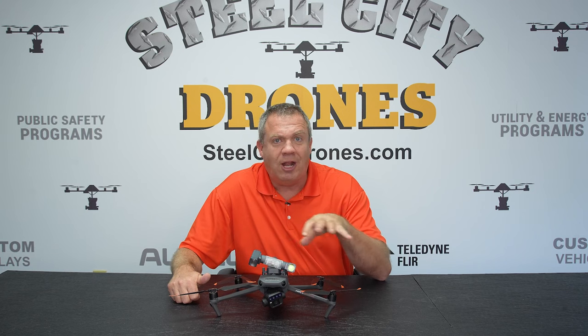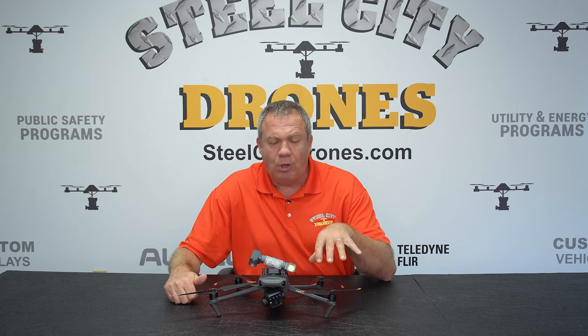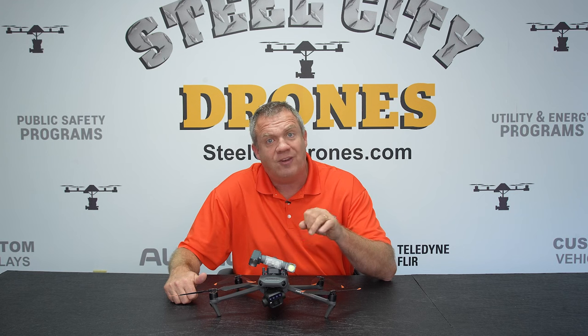We got a lot of requests — can you show us some usable data on how well the Spotlight works? So we're going to go over the features and functionality first and then show you some actual test data.